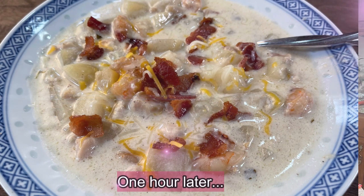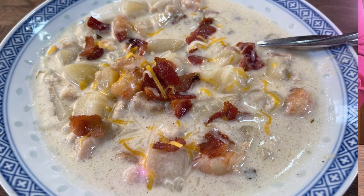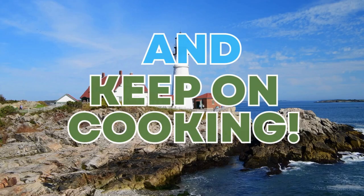Our chowder is all done and I have my bowl all ready to enjoy. I just wanted to say thank you for joining us here on The Happiest Cook as we conclude our little jaunt up the coast to Maine. We do appreciate all of you for watching and for subscribing — it's very much appreciated. And until next week, we will see you back again at The Happiest Cook. Like I always say, let's get cooking and keep on cooking. Bye bye!